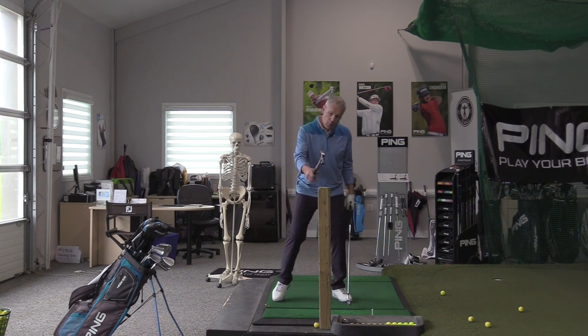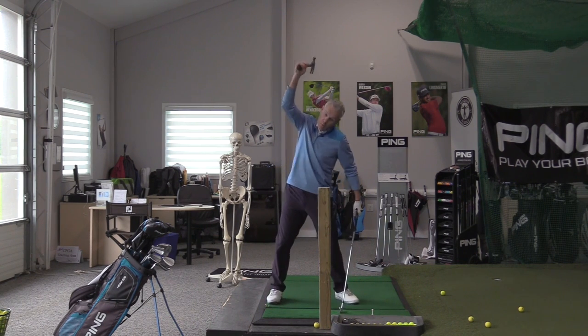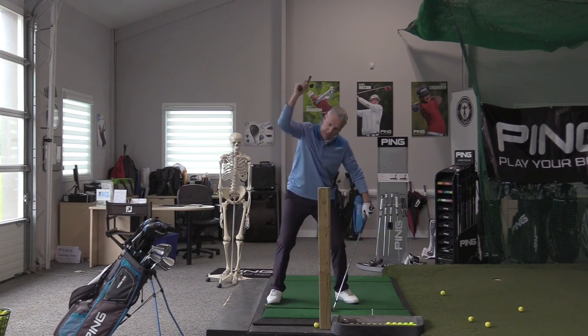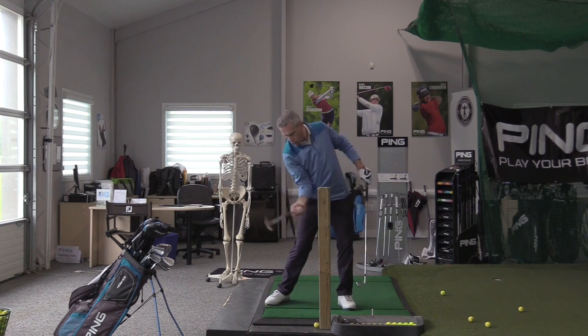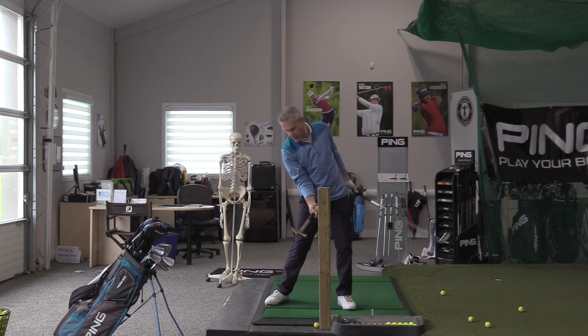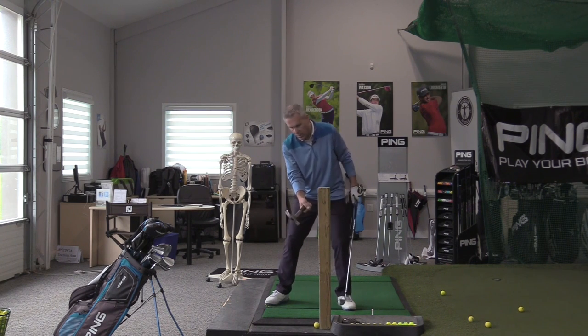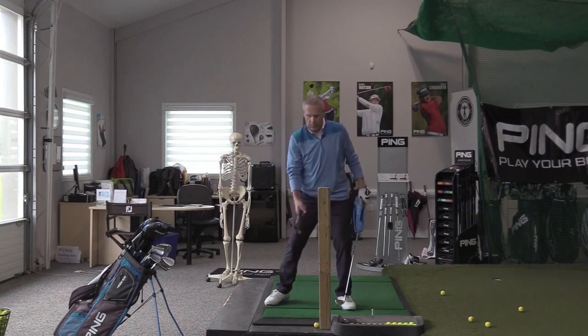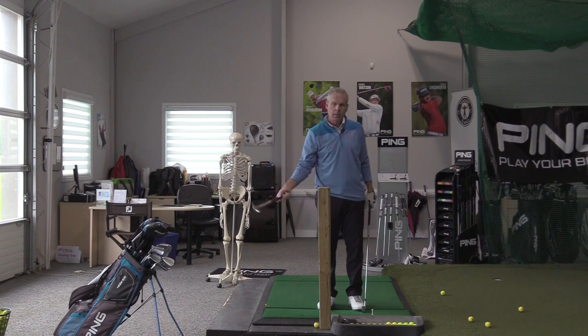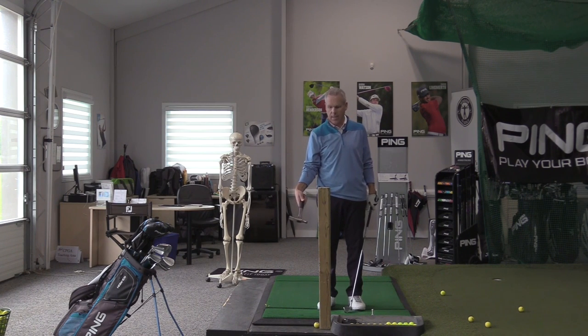If I'm getting ready to hammer a nail straight down into this piece of wood here, this is what it would look like. If I'm getting ready to take a nail and drive it in that direction through the piece of wood — notice the difference. This is not a dominant eye issue. It's me organizing my anatomy to go that way. That's huge.